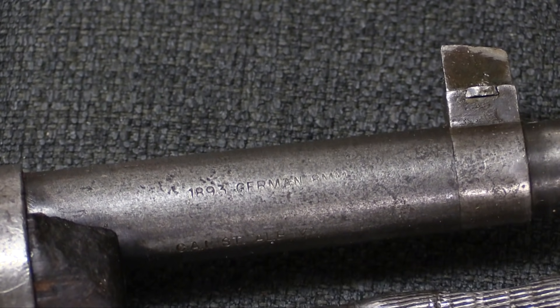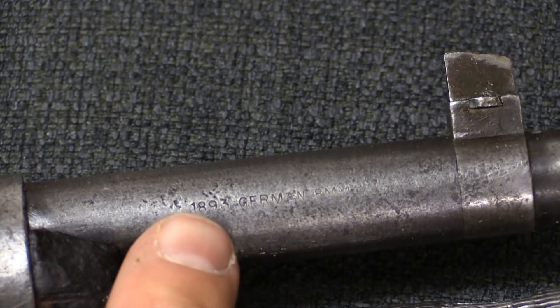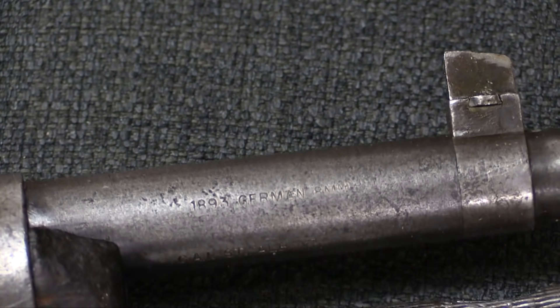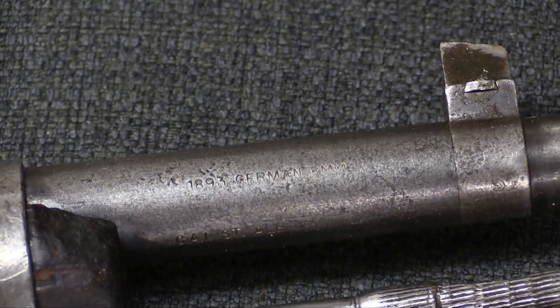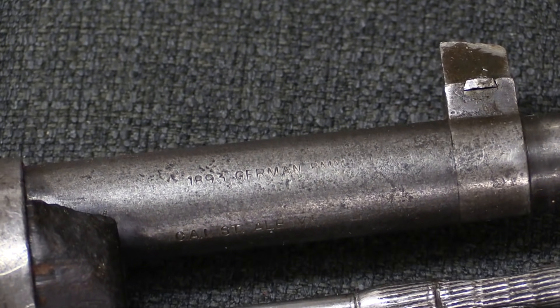Now interestingly, the import mark which was put on by Century when these guns were imported says '1893 German 8mm.' And the reason for that is, as best I've been able to tell, these rifles were all actually imported accidentally.